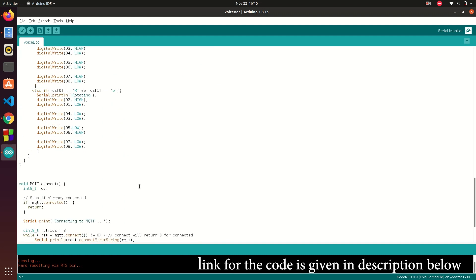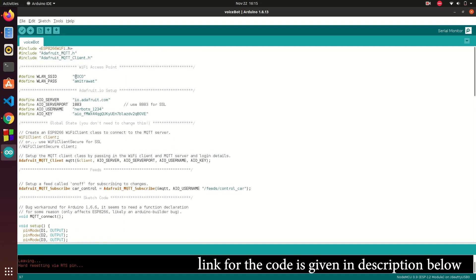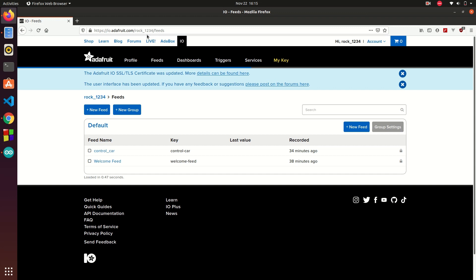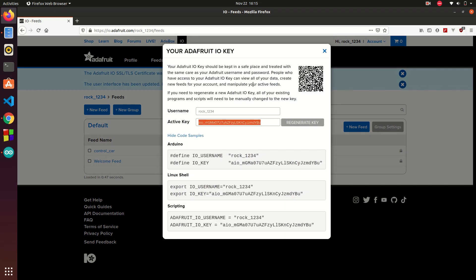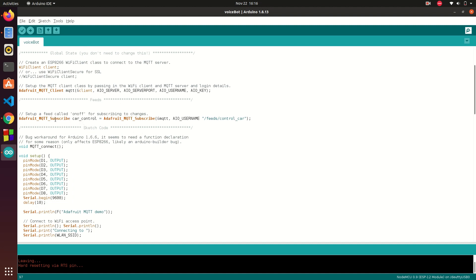I have completed the code. This is the code and you need to change certain things. In WLAN SSID, your hotspot SSID will come here, and you need to enter the password of your hotspot here. Also in AIO username, you need to fill in your username — the username you chose when creating an account in Adafruit IO cloud. And here is the AIO key — you can get it from io.adafruit.com. Click on 'My Key' and from here you can get your username and your AIO key. When you are creating a subscriber, you need to enter your feed name here — the path of your feed is slash feed slash your feed name.